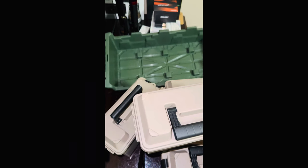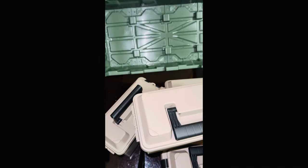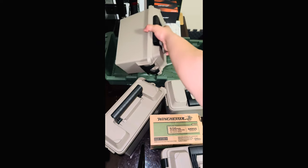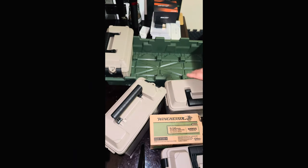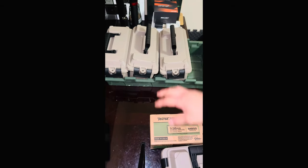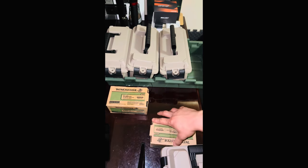It has a little tray right here to keep them organized. The box — the paper label on it — said it was for fishing and organizing stuff, but I'm gonna use it for ammo. I got these two boxes of ammo that didn't have a case. Honestly, it's a good deal — it comes out to like five bucks a piece.